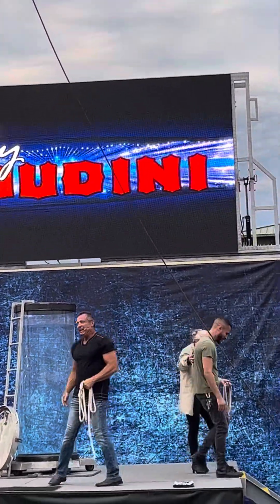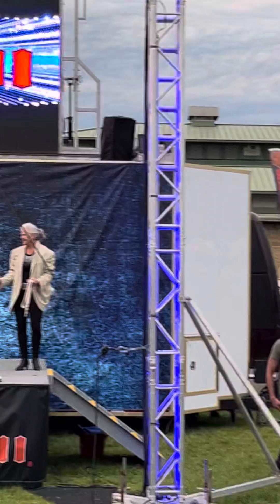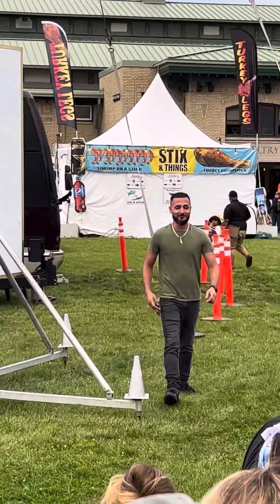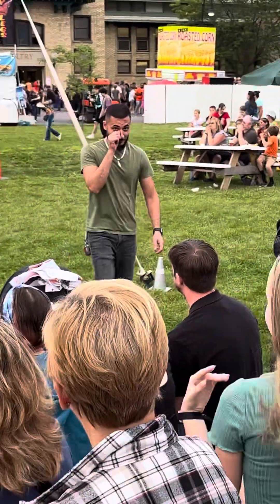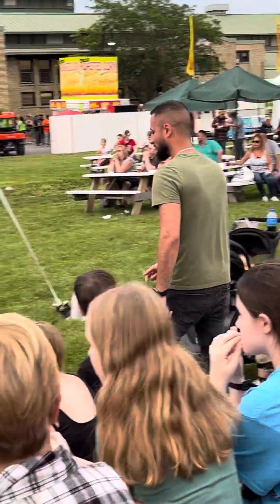Thank you very much. Keep it going for Kristen Johnson. I've never seen a brown man so red. If you want to find out more information about Kristen, check her out.